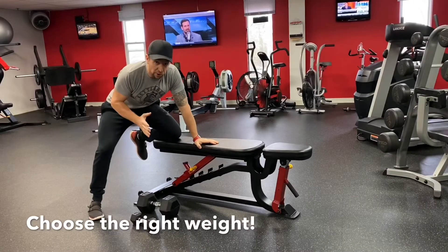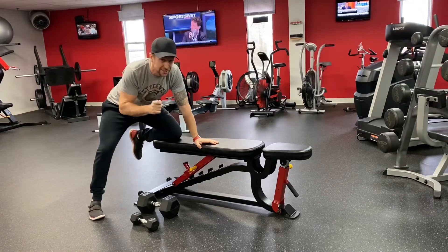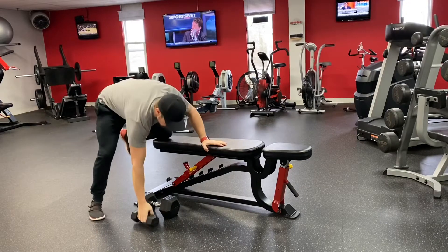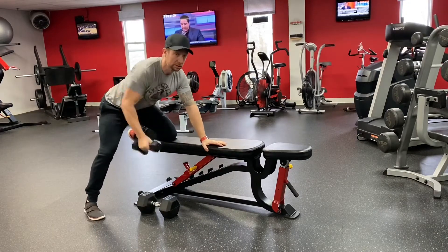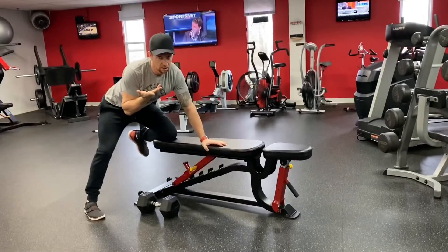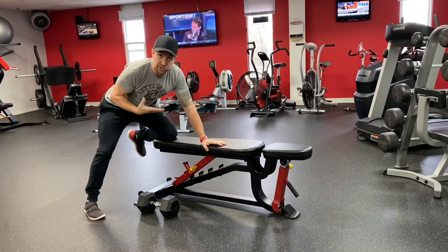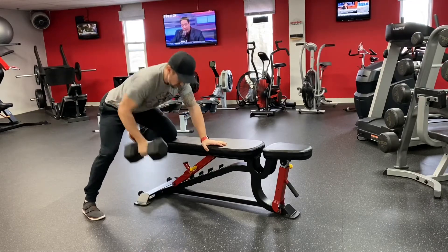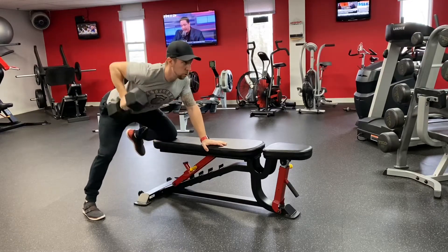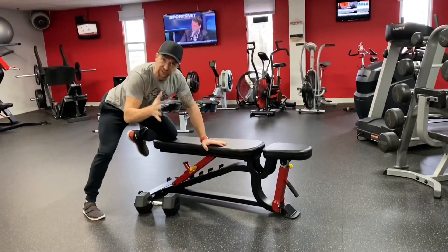First and foremost, you need to choose the right weight. I see way too many people lifting way too light of weight when they do their bent over rows. This is an eight pounder — you need to do heavier. I have a 45 pounder here, which is a good starting weight for me. Choose the right weight.